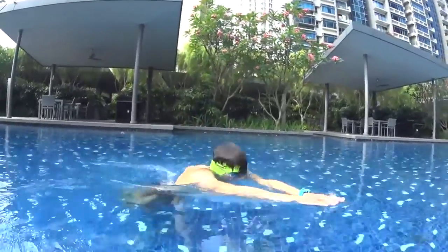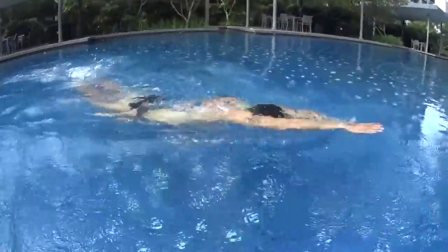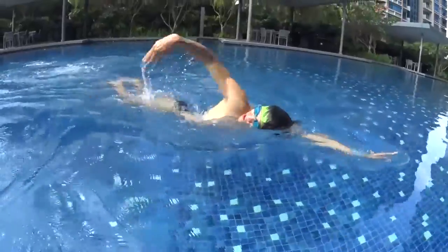To swim correctly, keep your hands on the surface of the water and pull the water with the other hand to catch back your hands, still gliding far away on the front of the water.